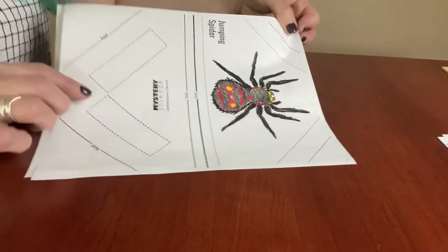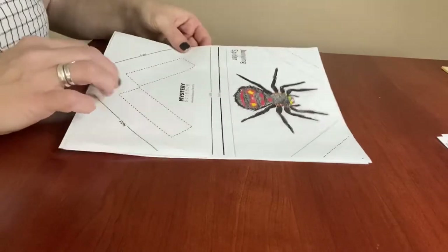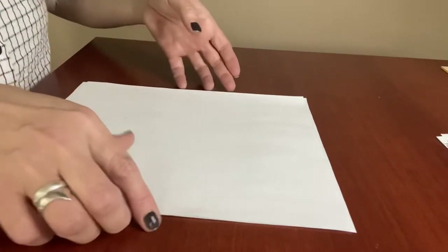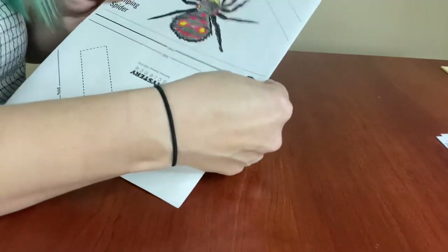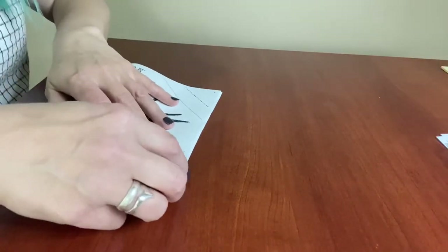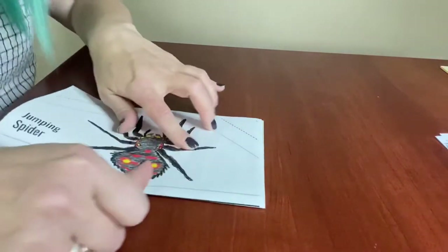I'm going to do this from the side so that you can see all the angles. You're going to start with your little spider and flip it face down, then put a blank sheet of paper right on top of it. Now you've got two sheets back to back. You're going to fold both of them in half on the thicker line on your template — the center line that says fold — so that the print is now facing you. Press that down really well.